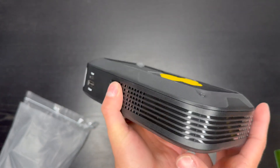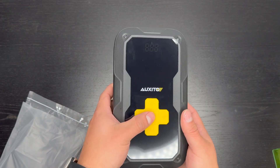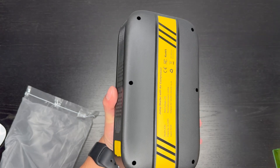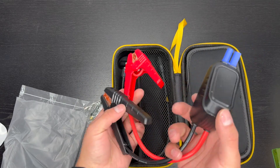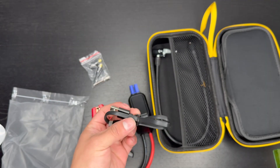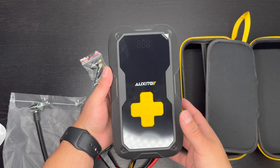There's a really nice LCD screen on the front. It has a 3,500 amp peak output, 12-volt capacity, and operates from 14 degrees Fahrenheit all the way up to 122 degrees Fahrenheit. In the box we also get the jump starter cables that connect into the power bank, different nozzles for the air compressor, a charger for the power bank, and the actual air adapter.